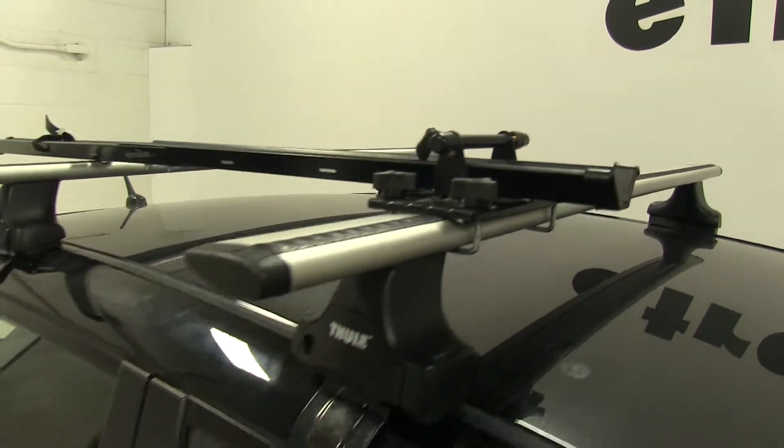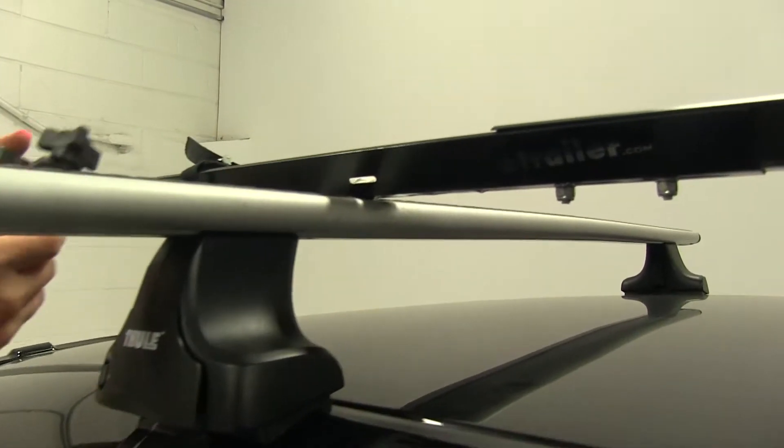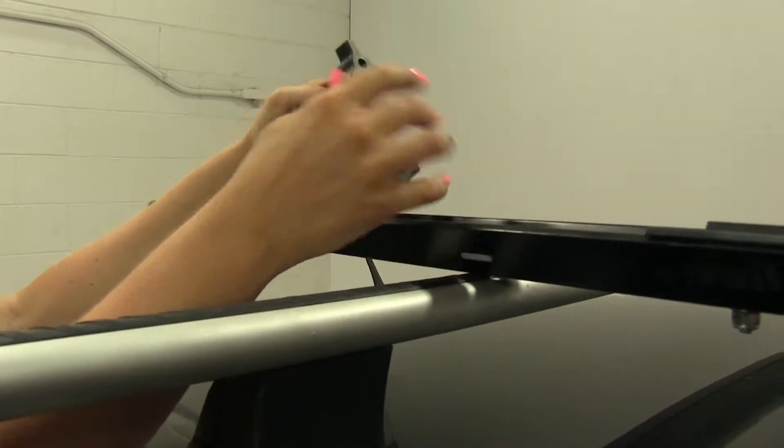With that in place, we'll go ahead and move to the rear portion of the rack. It comes with the U-bolt, the bracket, and the two wing nuts, so we'll go ahead and remove these.